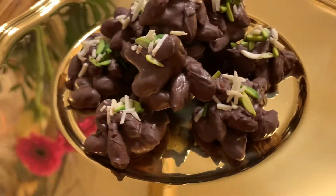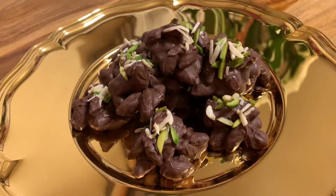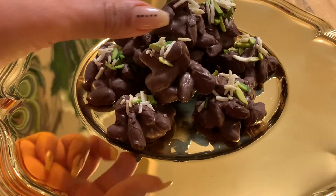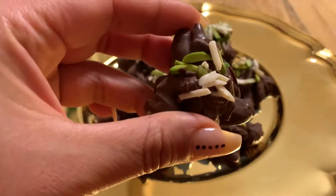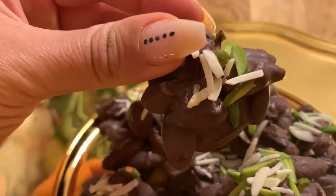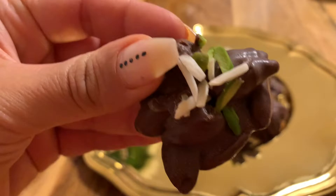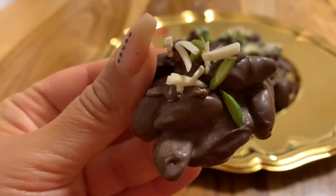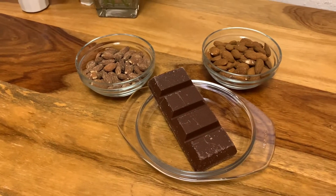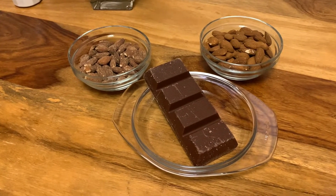Hello and welcome back to another episode! In today's video I'm gonna share with you guys a super delicious treat for Christmas — and actually any time of the year — with almonds and chocolate. As always, I'm gonna leave the entire recipe in the description box down below.